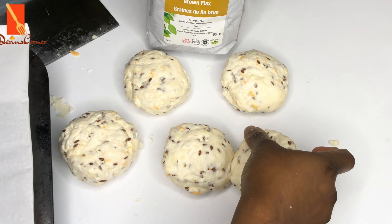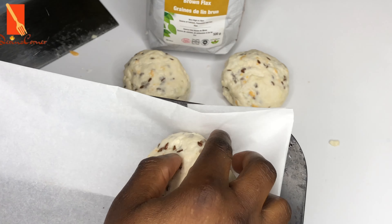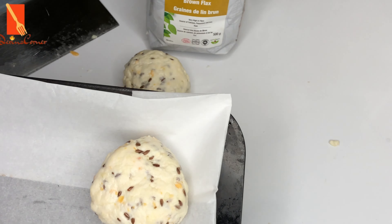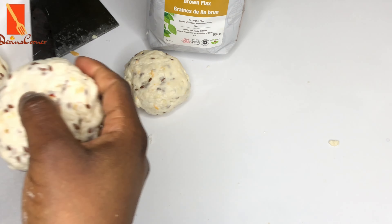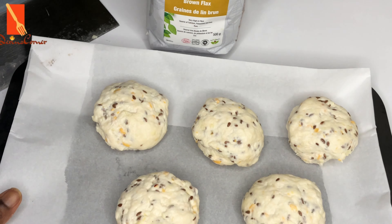I'm all done shaping. I'm going to transfer these onto my baking tray which I've lined with parchment paper. I'm going to sprinkle a little bit of flaxseed on top of each biscuit dough and then I'm going to egg wash them.